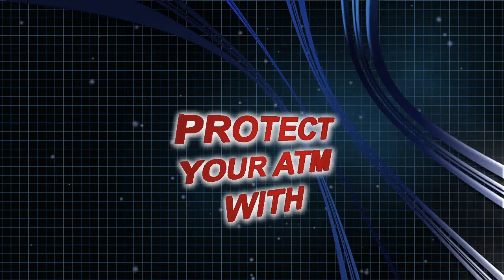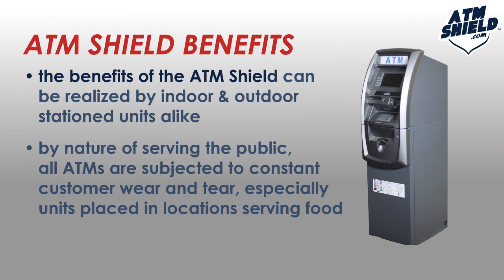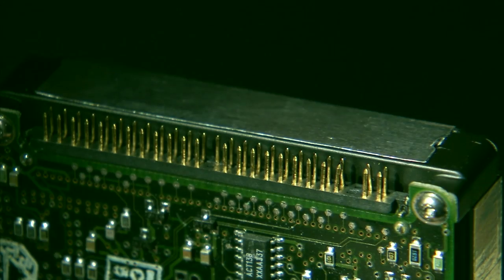Protect your ATM with ATM Shield. The benefits of the ATM Shield can be realized by indoor and outdoor station units alike. By nature of serving the public, all ATMs are subject to constant customer wear and tear, especially units placed in locations serving food. Cleaning solutions contain harsh chemicals that can potentially short out electronic elements.